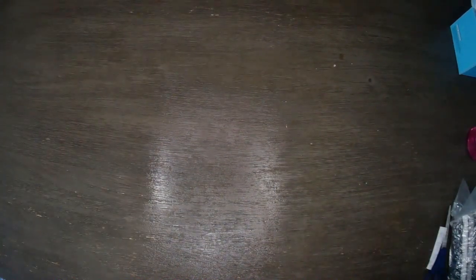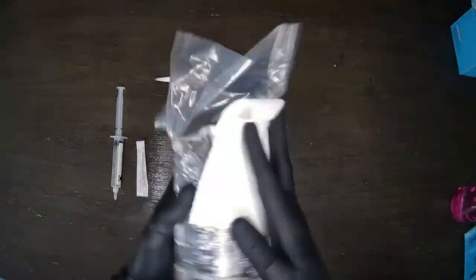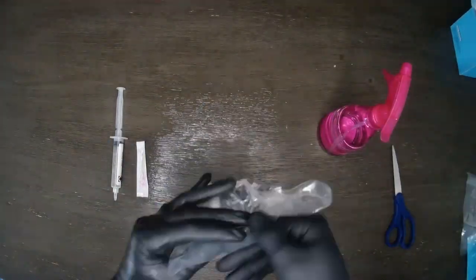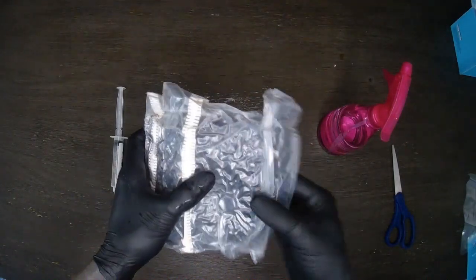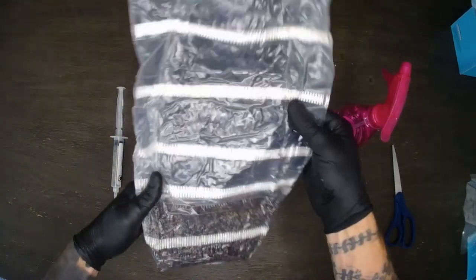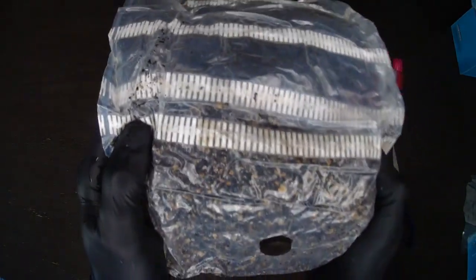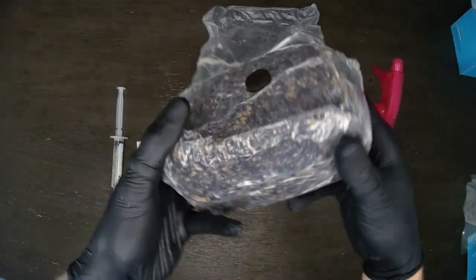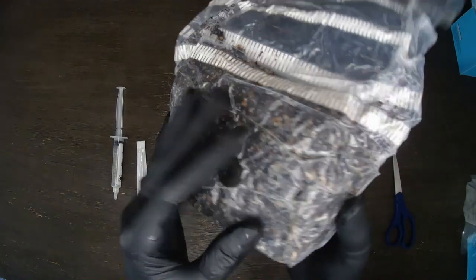First things first, we're going to go ahead and sterilize the area and all of the items I'm going to be using today, including the liquid culture, my scissors, the all-in-one bag itself, and my hands especially. Next I'm going to cut this open, pull the all-in-one bag out, and unwrap it. It was pretty hard down inside — I'm just going to break it up a tiny bit. They had it vacuum sealed so it sucked everything tight together. Overall looks like it's in good shape.